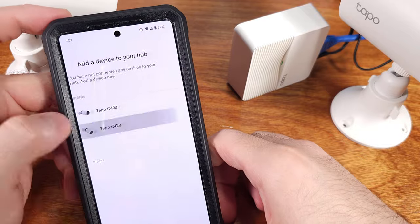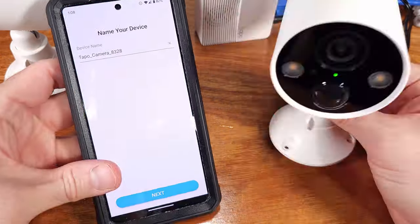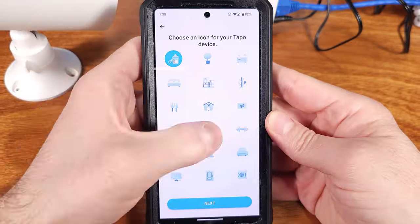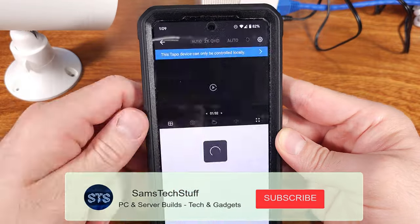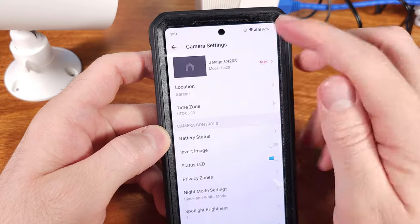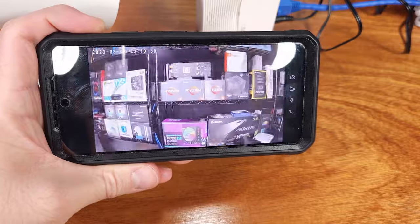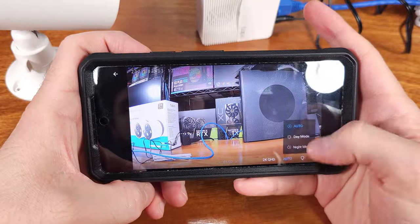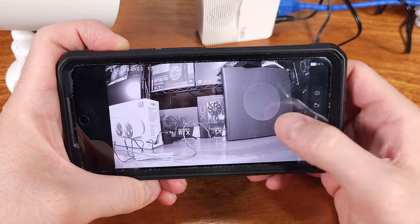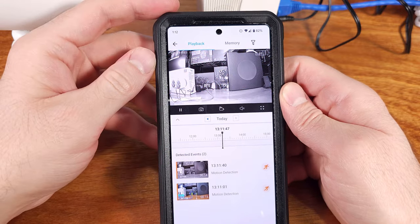The Toppo app will let you configure custom activity zones for movement alerts. You could set this up for your porch, your driveway, maybe a side door, or even if you want zones set up if you put these cameras indoors. The Toppo app also supports custom shortcuts and automations, so you can link or chain certain events with your Toppo equipment together. I mentioned earlier that I've had these cameras set up for a few months now, and I really noticed that I like the video quality — the feature set is pretty impressive, as is the ease of management through the app combined with the hub.